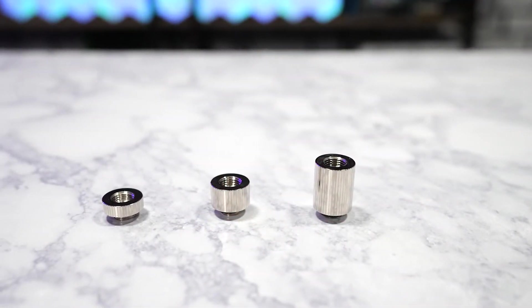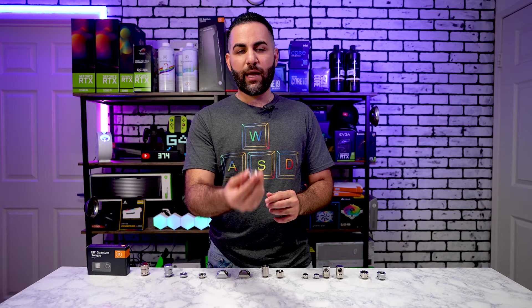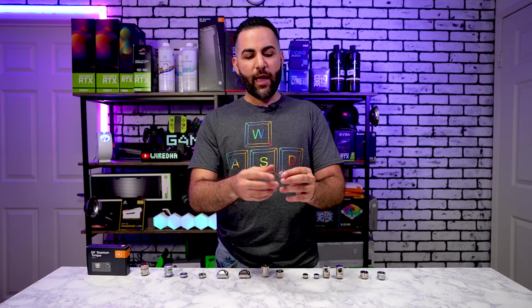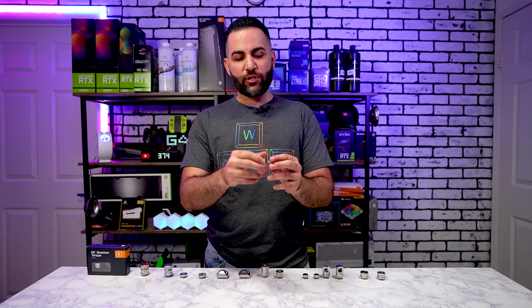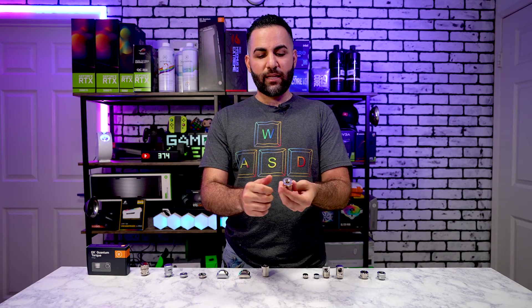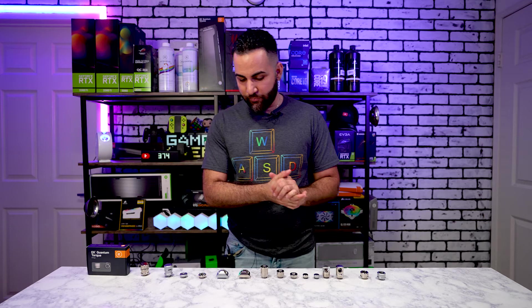Next up are extenders. I have three here — small, medium, and large — and these are very useful. There are times when you cut a tube too short or need the tube to be longer, and these come in handy. Depending on how much extra length you need, you can hook these up to a radiator, CPU block, or GPU block and get the clearance you need. You can also stack them together to create a custom-size extender. They're available in black, nickel, and satin.